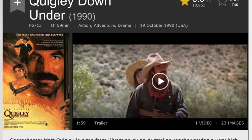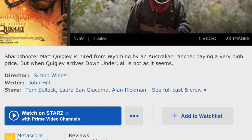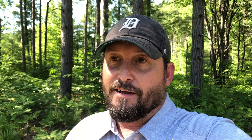Back to the drawing board — I realized I had to find the actual location where that bucket shot was taken and measure the distance. The problem is all the shooting locations are in Australia, so it was going to be like finding a needle in a haystack. The first thing I did was look up the Internet Movie Database website, which lists filming locations for every movie. I found all the places in Australia where Quigley Down Under was filmed, and I decided to join Facebook community groups for each of those towns.